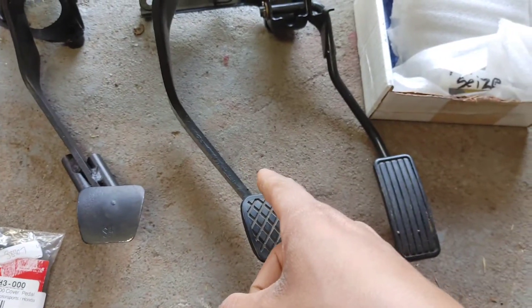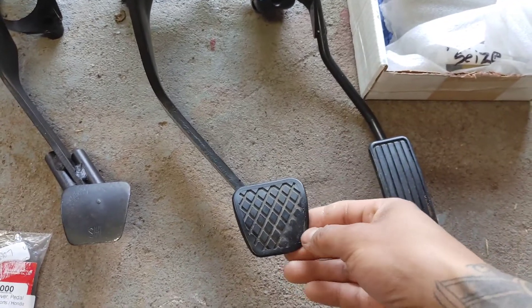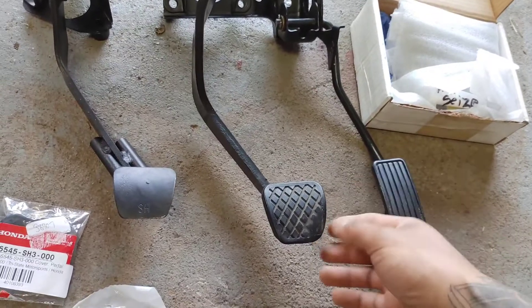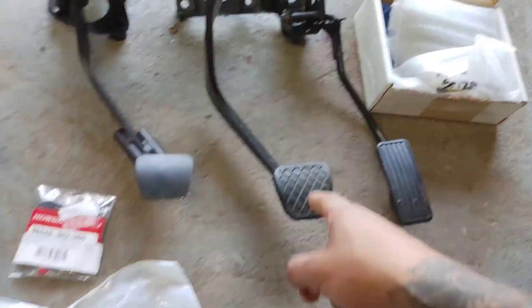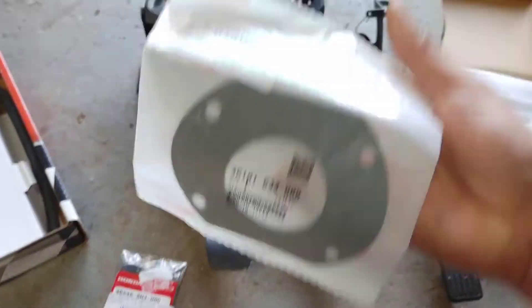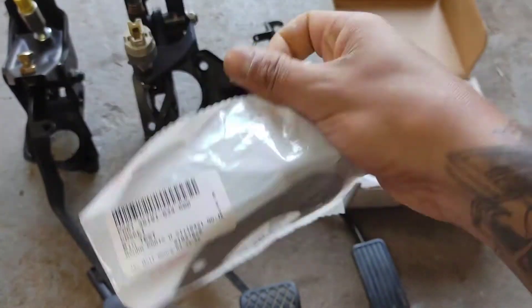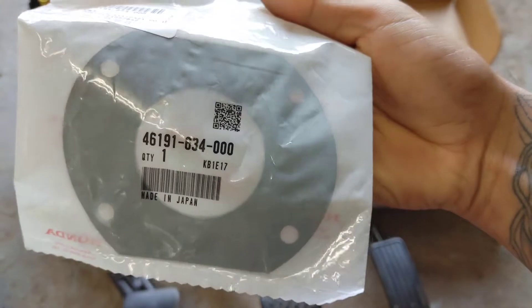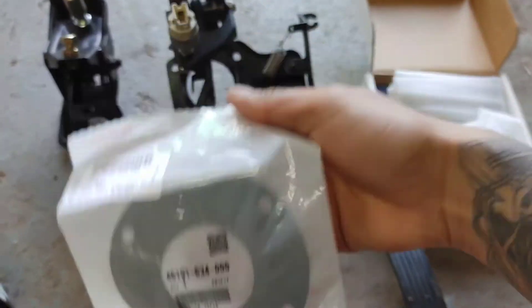Maybe next time I order something from Tri-State, I'll throw another brake pad in the cart because I didn't realize the brake one was a little worn out. It's not even falling off yet so it might stay like that. I don't know if people generally use a gasket for the brake booster delete, but here's the OEM gasket — there's the part number.